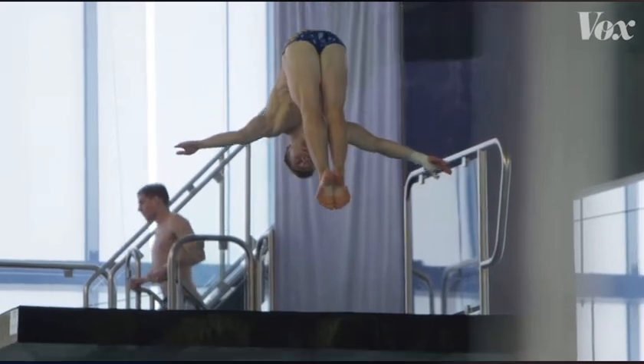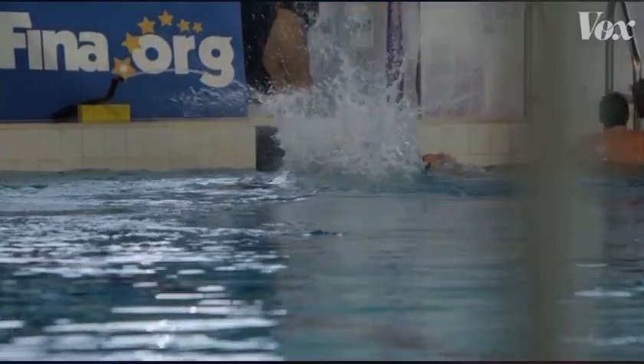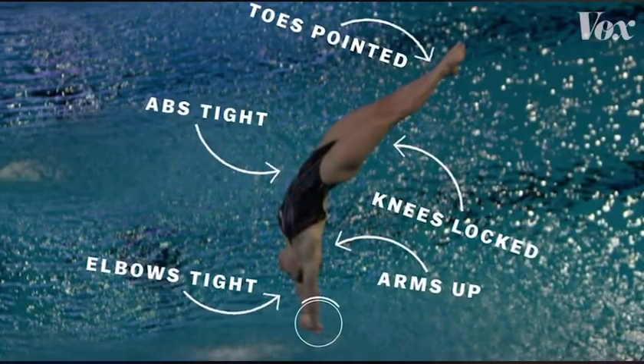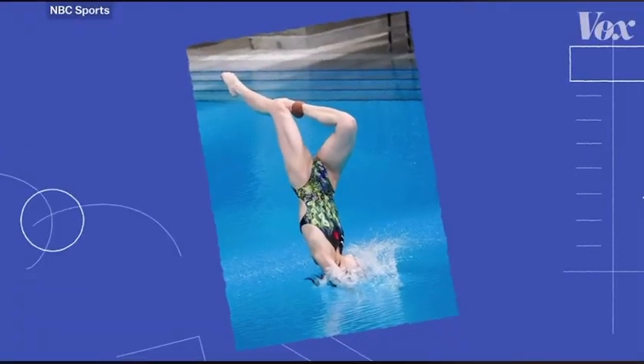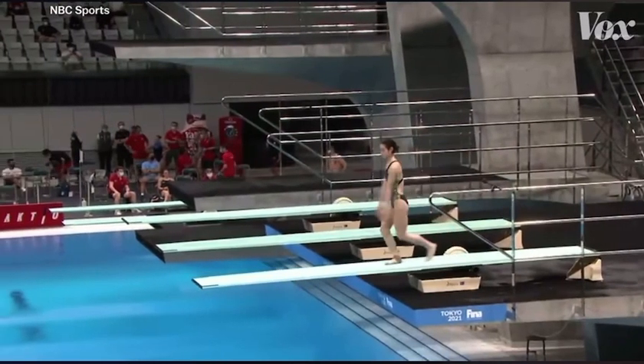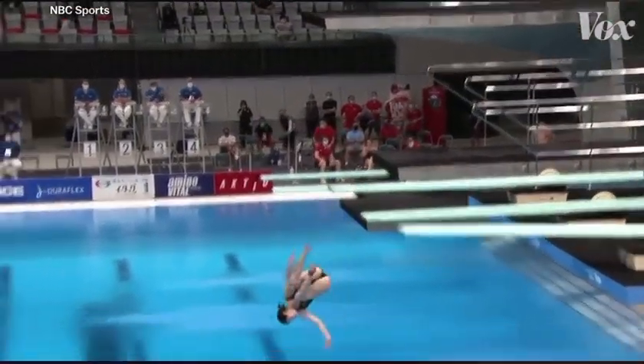This creates what's called a rip entry, named for the sound it makes. It's crucial for breaking through the water in a way that minimizes splash. To understand why this body position is key, let's look at what happens when you're not in this position — if you slip and fall, like Chinese diver Chang Yeni did in the FINA World Cup semi-finals.